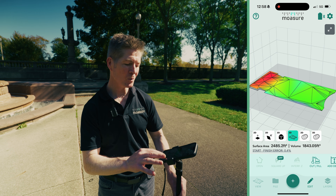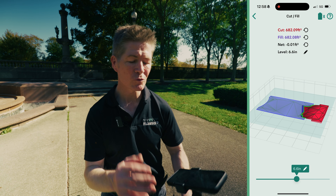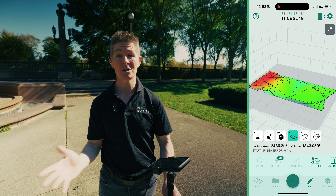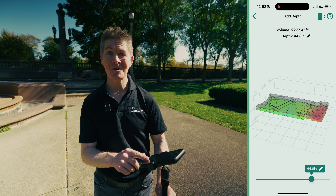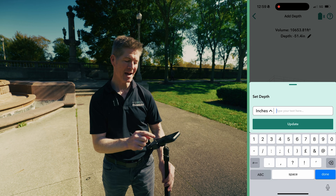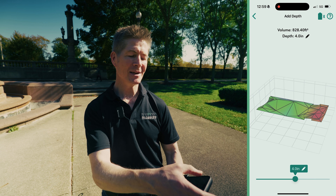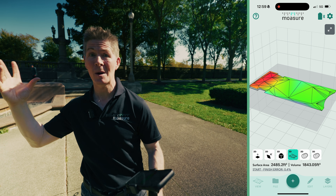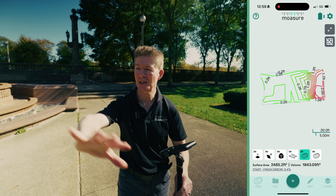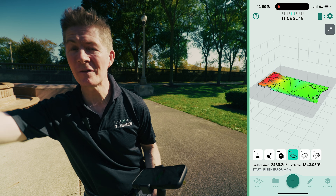If I didn't want to take any material in or out and just wanted to level it, I select net, zero that out, and it tells me to excavate the red section — 682 cubic units — and move it into the blue section, and it'll all be leveled out. Also, if I want to put mulch on there, I go to Add Depth and move the slider — let's give them four inches of mulch. The volume calculation appears instantly: 828.40. That's a game changer. We also have contours — at a glance I get a representation of the lie of the land and can see every subtle rise and fall, so when the heavens open I can see which way the water will flow.